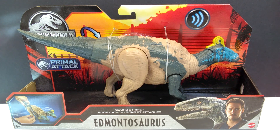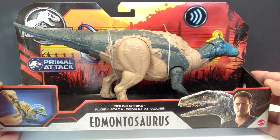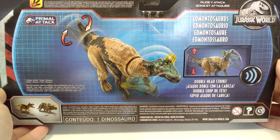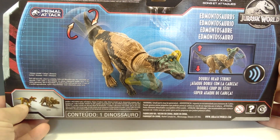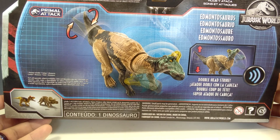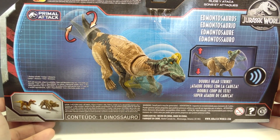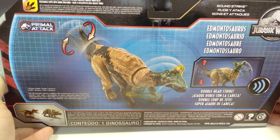Here for us to finally look at and get a good review of this figure. The box is the typical Primal Attack box — nothing new, nothing amazing there. You can see on the back of the box a few illustrations showing the movement of the figure, and then down here the Cryolophosaurus and Triceratops, which I believe are the other two Sound Strikes in this wave. They have cut out the Pteranodon, so if you haven't picked it up, go ahead and do that now.